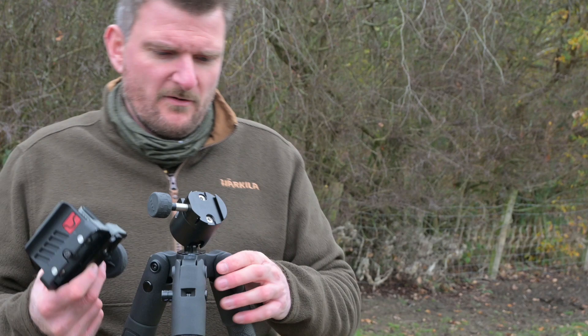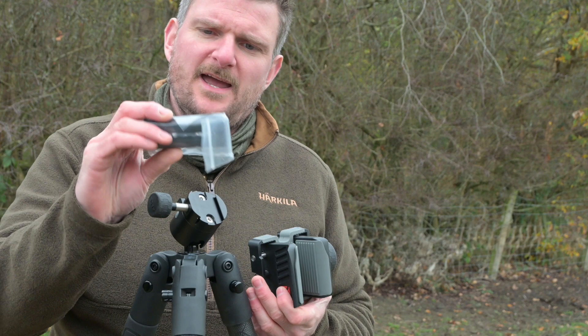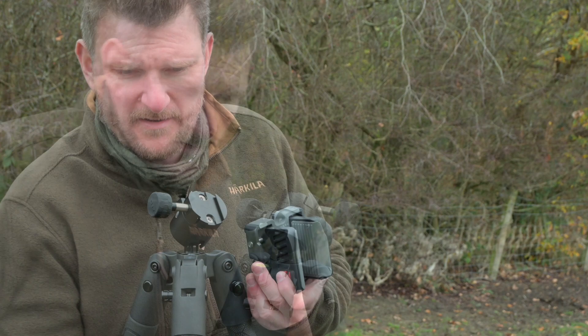On top we've now got an Arca Swiss locking attachment and it comes with a separate clamp, so whereas before this was actually part of the ball head and you couldn't move it, now you can. In the separate tool bag there are a couple of allen keys and also an Arca Swiss plate so you can fasten that to your rifle if appropriate.